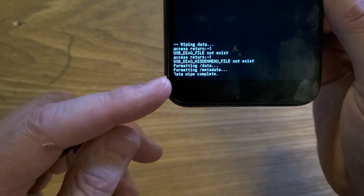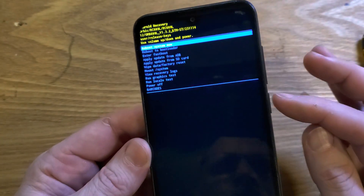Now we wait for the data wipe to be complete. Once it's done, it is safe to reboot the system — press power.